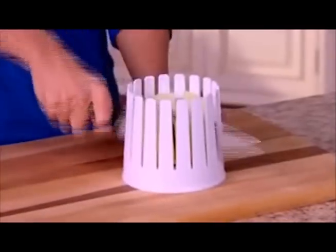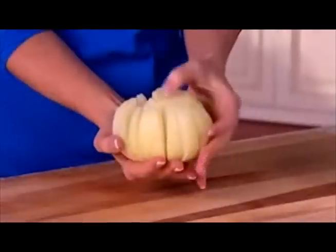Look again. Just slice, slice, slice for an onion bloom that's just right. And it's dishwasher safe.